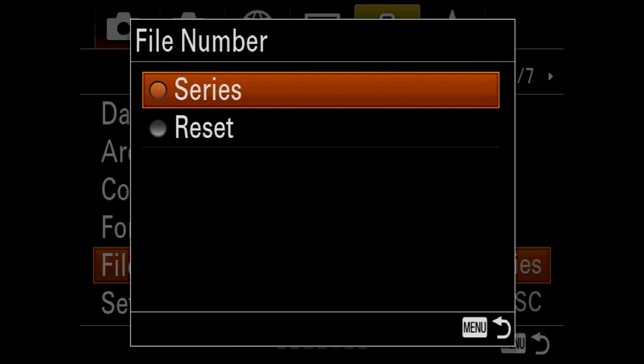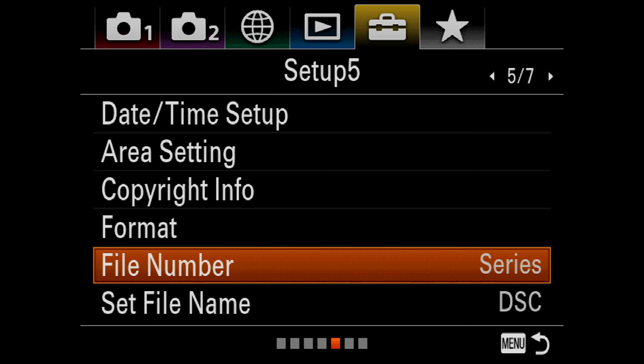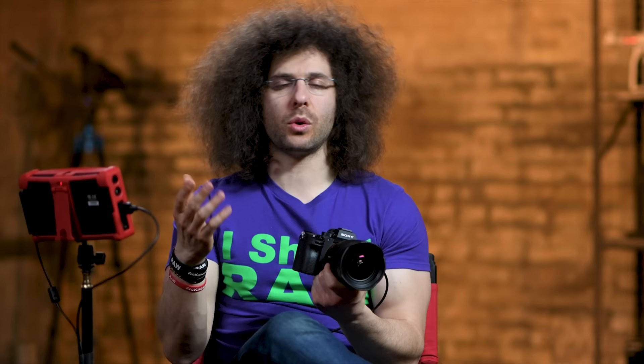File number — I use Series. Reset means that if you take 10 pictures, pop the card, put another card in, it resets back to 1. I like Series. Set File Name is set to DSC — you could change that to something like FRO or your own initials. I sometimes do JP1 so that when the camera repeats after 10,000 images, I make it JP2. Moving on to 6 of 7: Record Media Settings. This is where you could say you want RAW files to save to both cards — I like that. You could also do raw to one and JPEG to the other, or backup video. I like redundancy, so I put two cards in the camera and shoot RAW to both. If you're shooting RAW plus JPEG, don't put raw to one and JPEG to the other — that makes no sense. Put them all on the same card.